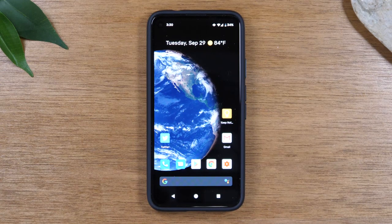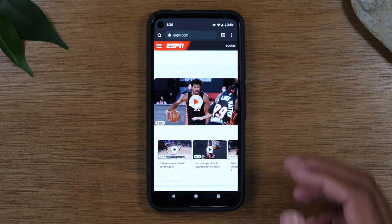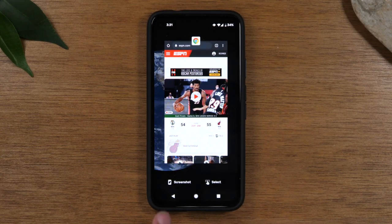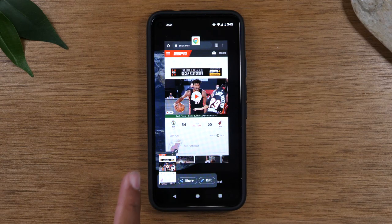Now, the first thing you'll want to do is open up the app that you want to take a screenshot of. Maybe it's something that you found online in Google Chrome, for example. So go to the page. Let's say I want to take a screenshot of this page here. Now I'm going to tap the recent apps button at the bottom and then tap screenshot, and it's going to pull that screenshot right there.